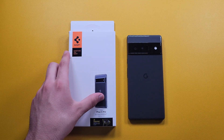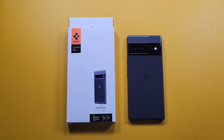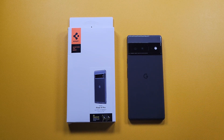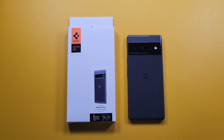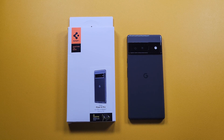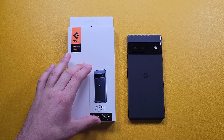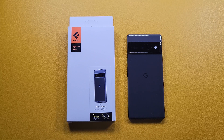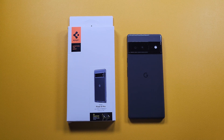This year Google released some pretty cool colors. I have the black one right here, but they also have a coral red and a greenish one, which look really nice. I went ahead and picked up a clear case so I could show off the colors of my phone while still having it protected.